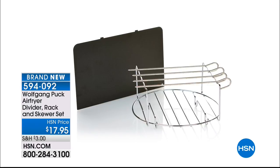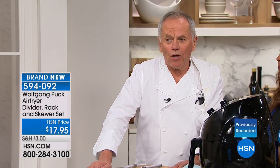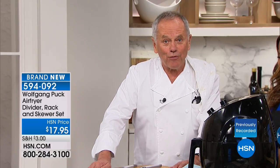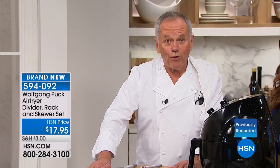The divider will allow you to cook sweet potatoes on one side and your regular white potatoes on the other side, or roasted vegetables on one side and chicken breast on the other side. All in one shot, everything is ready when you are. This will make you eat delicious food in no time, and it's also good for you.